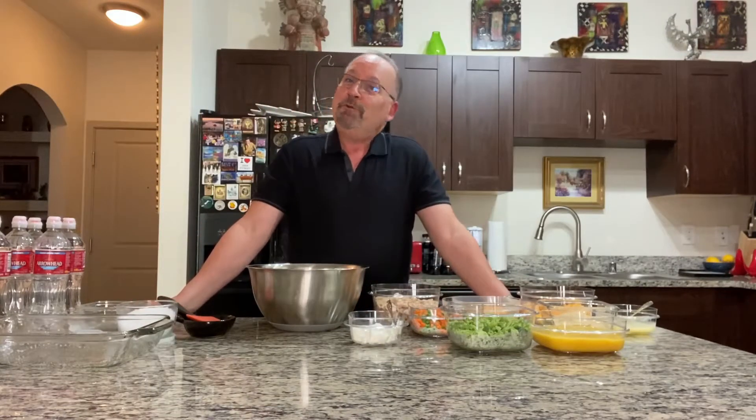Hi everyone, welcome to Meals with Michael. Today we're doing something that is a little bit of a quick weekend meal. It could be done on a weeknight as well. It's really doing some shortcutting here to try to make something fairly quickly for our dinners.